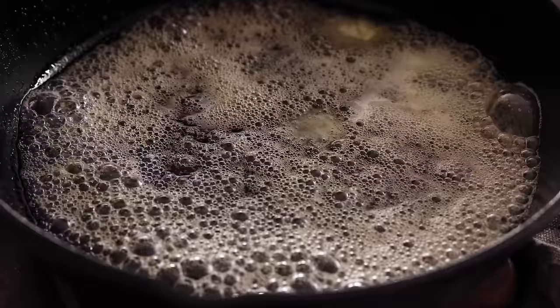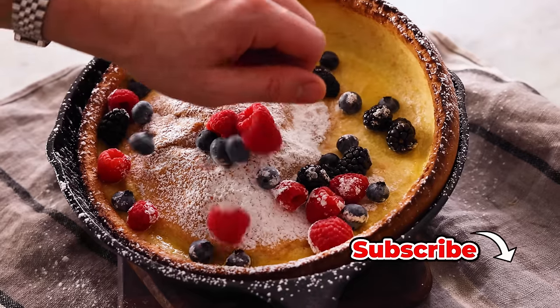Hey, I'm John Cannell, and today on Preppy Kitchen, we're making a delicious Dutch baby. So let's get started.